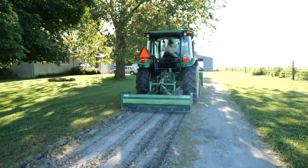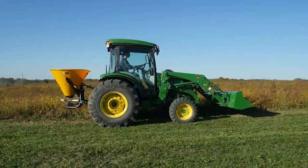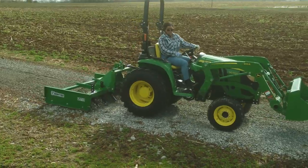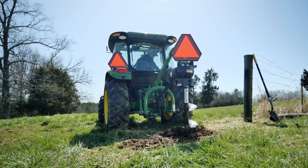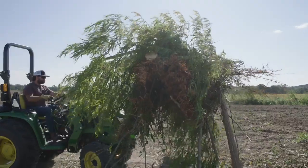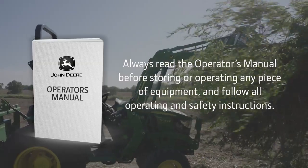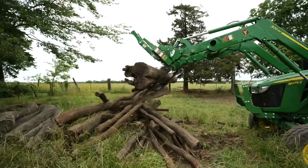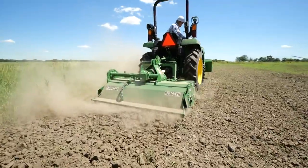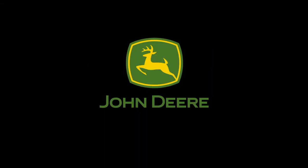Frontier's nearly 400 implements and attachments are designed, engineered, tested, and manufactured to fit and work with John Deere tractors — a breadth and depth of equipment compatibility you won't find anywhere else in the world. Always read the operator's manual before operating or storing any piece of equipment, and follow all operating and safety instructions. If you're looking for equipment you can count on to get your job done with confidence, choose the green-on-green solution: John Deere and Frontier, available only at your John Deere dealer.